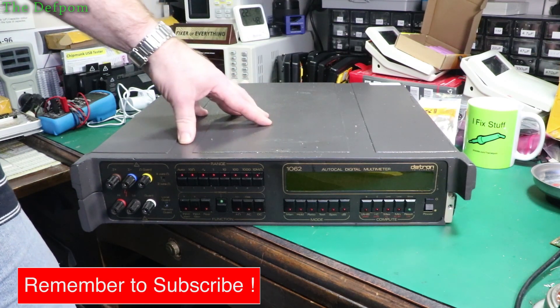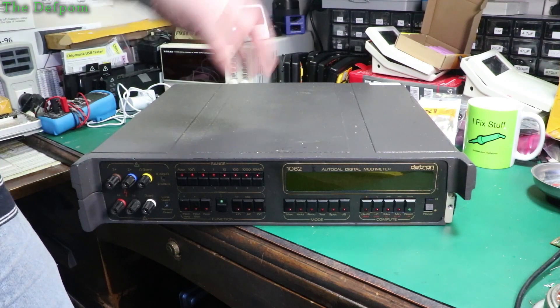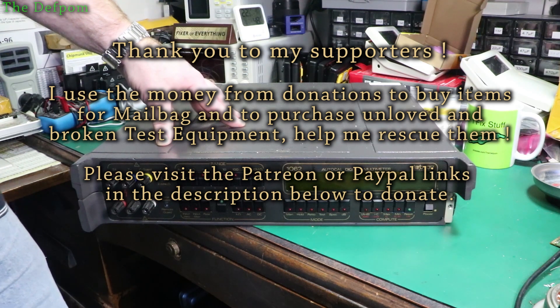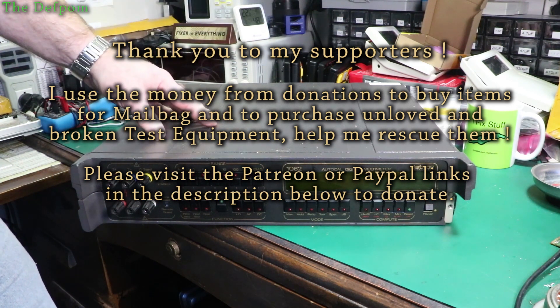I need to sort out a few things on this. The first thing I need to do is change the voltage on this to go to 240 volts from 115, or wherever it's set to currently. I need to do that before I accidentally blow it up. So that's the first thing - go and change the voltage, and then we'll dig around a bit more and see what else we can come up with.